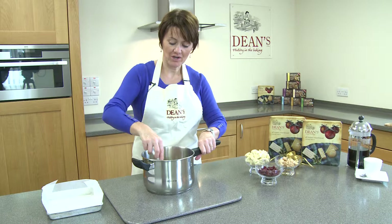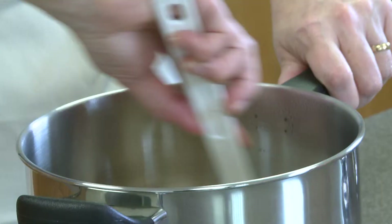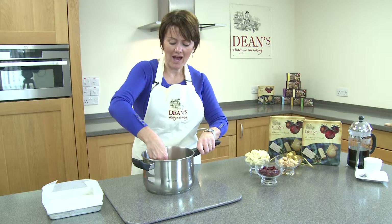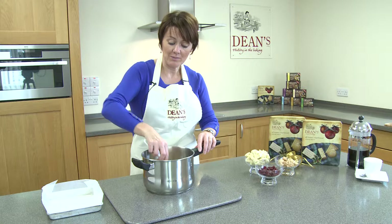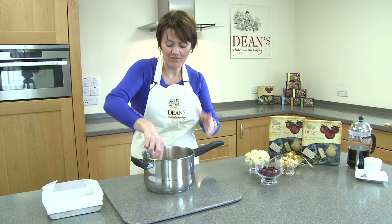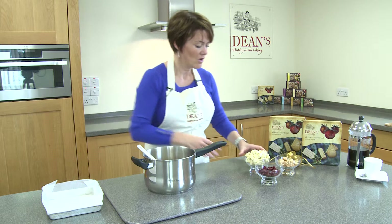So our butter, sugar and evaporated milk has now been boiled and simmered for about five minutes, and it's ready for the next stage. Now it changes colour very slightly — it'll go a little bit darker, it's quite frothy when it's simmering away, and as I say, a little bit darker, slightly caramel in colour, and that's ready for the next stage. Five minutes simmering is fine — if you do that you can't go wrong, it's absolutely fine.